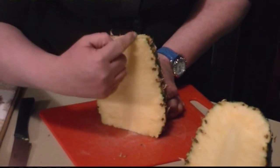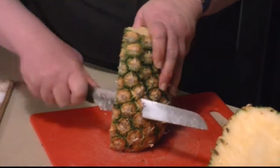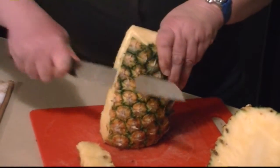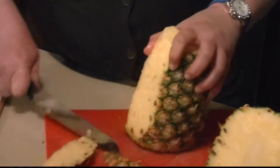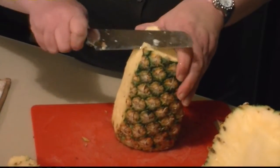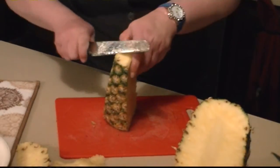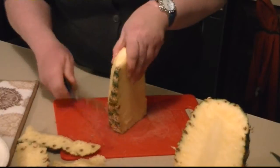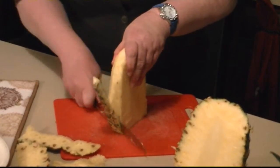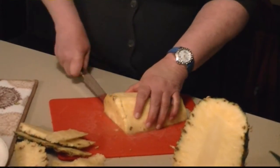Hold the pineapple so that you can see the eyes on the side. You want to cut off all the eyes and the tough skin in as quick strokes as you can. Turn it so that you can see the eyes as you're making the cuts. Don't worry about making a little waste because you don't want to go back and keep cutting over these eyes — just get rid of them. By cutting it in half, it gives you a nice solid piece to hold on the flat surface. There's nothing to it. Just trim away the little excess.